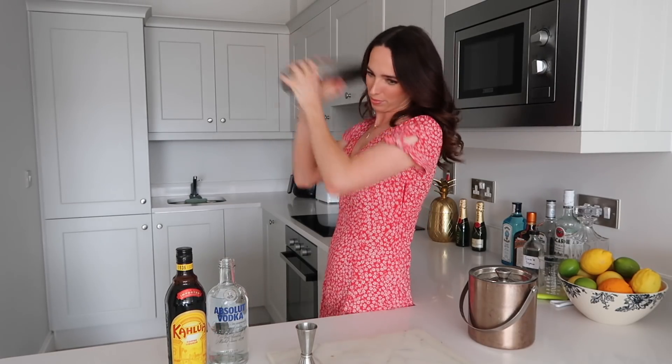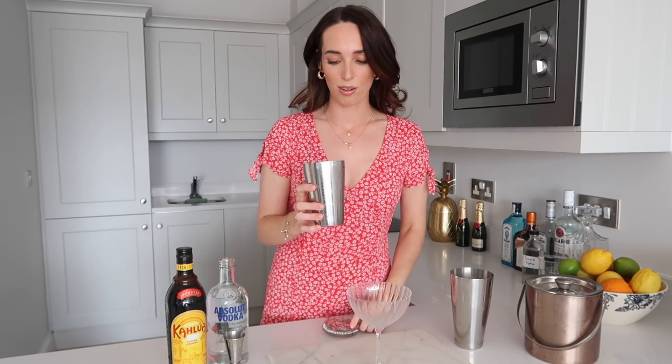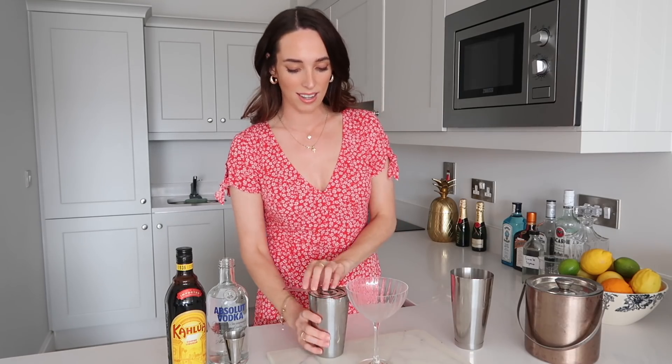I always feel like I need to take a break between shaking — it's strenuous! Let's go again. Okay, that has a really nice foamy head on it which is exactly what I want. I'm going to go ahead and strain it in and see how it's looking.